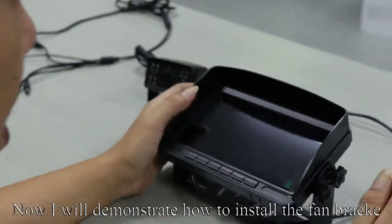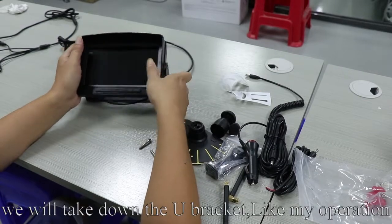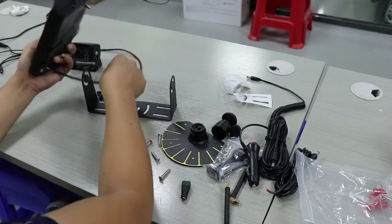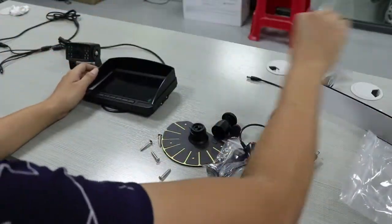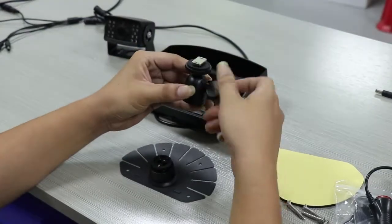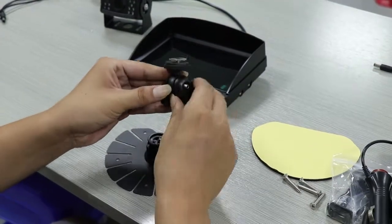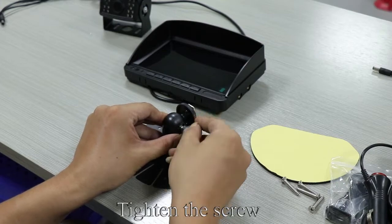The provided screws could fix the camera to your vehicle or anywhere you can. Now I will demonstrate how to install the fan bracket. Loosen the screw and take down the U-bracket. First, take out the fan bracket, loosen the screw, then clamp the bracket and tighten the screw.